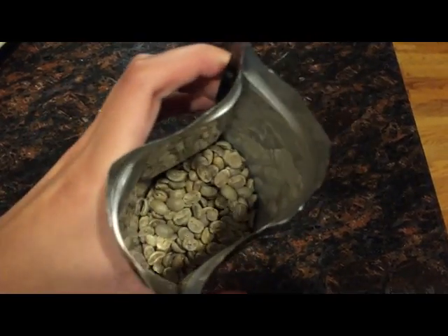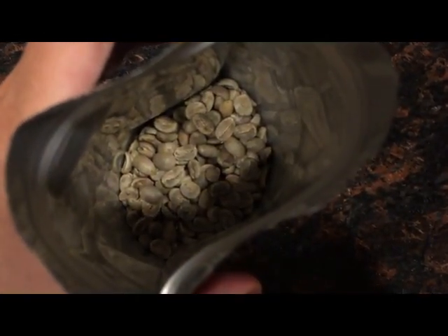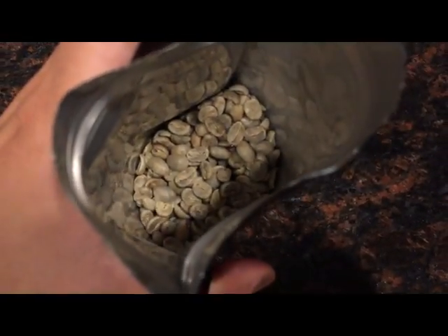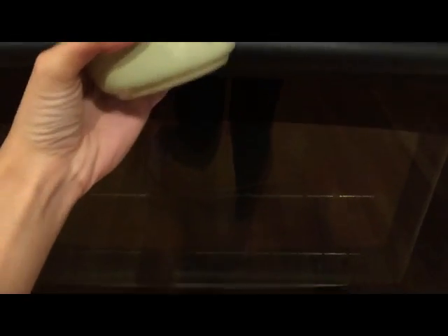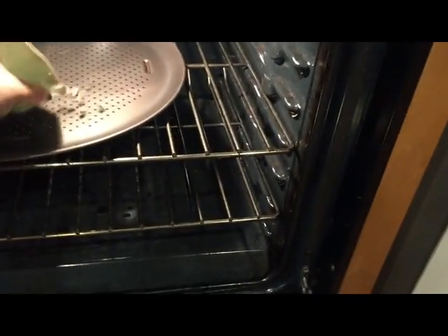These are what the raw coffee beans look like after I opened their bag. The next step is to spread your coffee beans evenly on a cooking tray. I decided to use a pizza pan with holes.